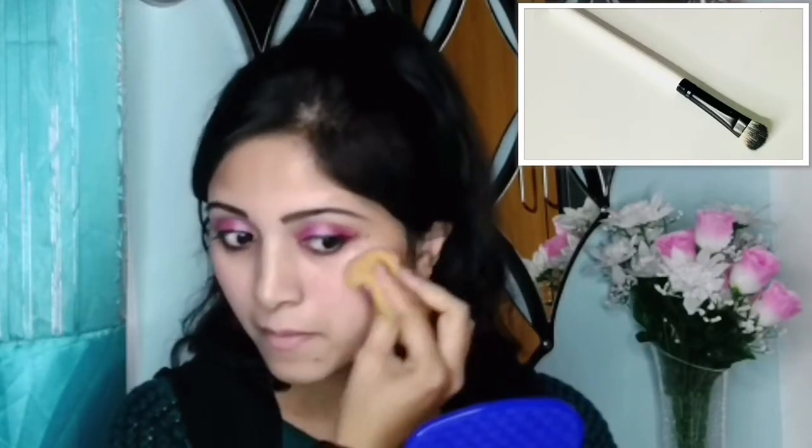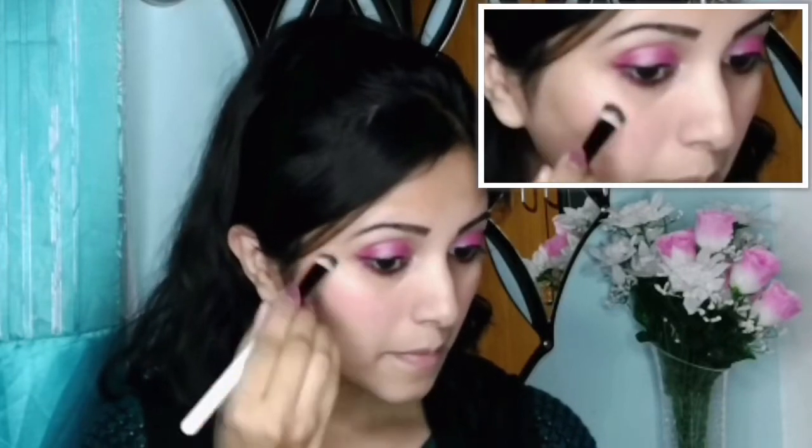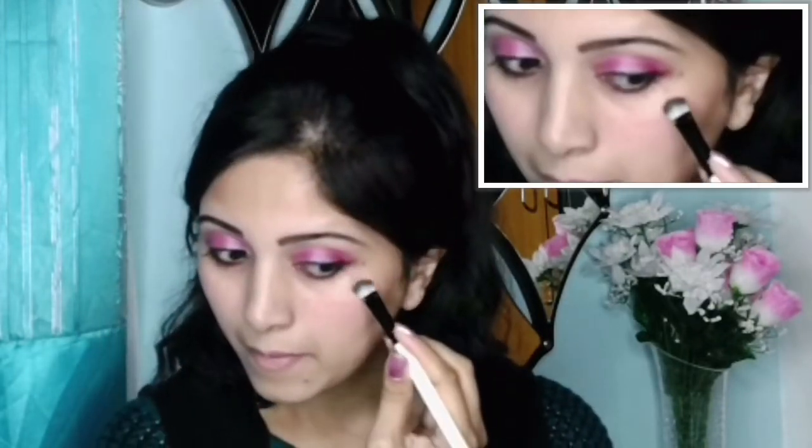To highlight, I will take this small flat fluffy brush and from the same palette I will take this off-white shimmery shade. By making three dots over my top cheekbones I will blend it. Then I will apply it on the tip of my nose and on the upper middle of my lip line.